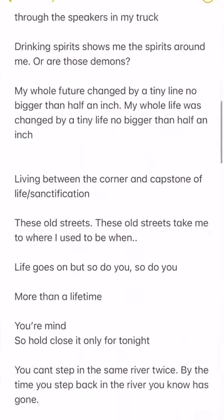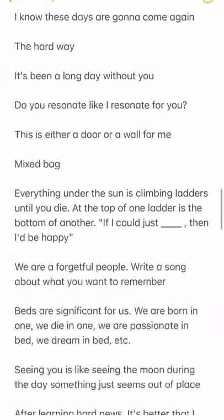Here's how I capture and organize my song ideas. On my Notes app, I keep a running list that I'm always adding to for song ideas, song titles, and lyric ideas.